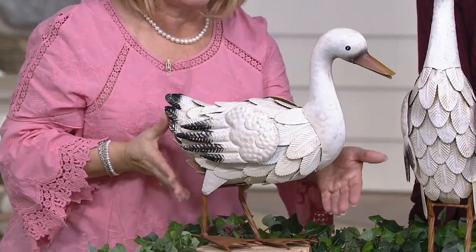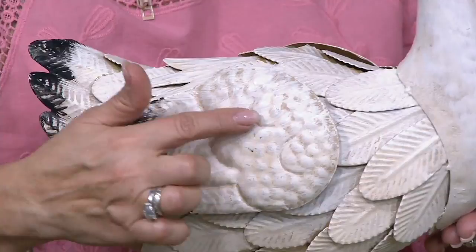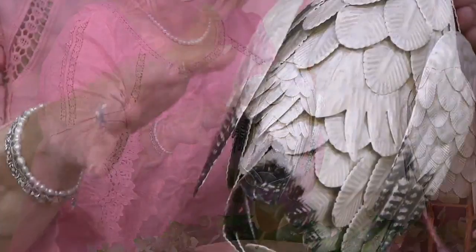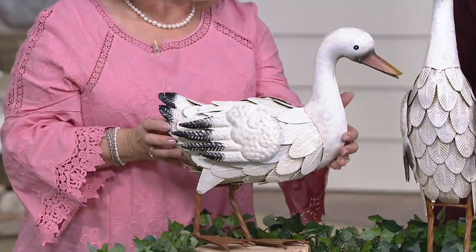They have beautiful hand painting on them. I want you to see the details of these feathers — so many layers, all these different techniques. There's hammering, there's crimping, hand painting. Look at these feathers. I'm turning it around because I want you to see all the layers of metal. There's so much hand work involved in these. You're getting something that truly looks like it's come from a juried craft show because of all the hand detail work that gives you these beautiful sculptures.